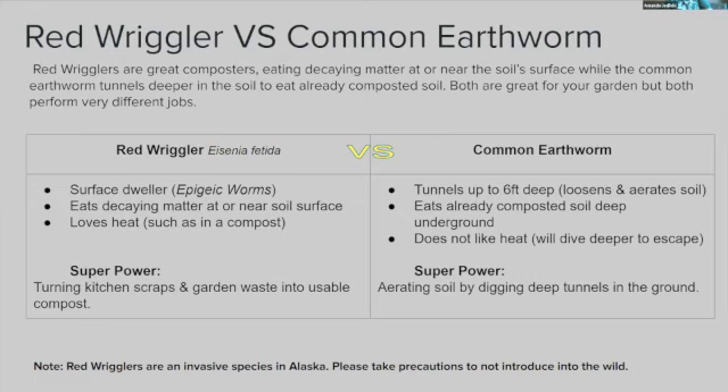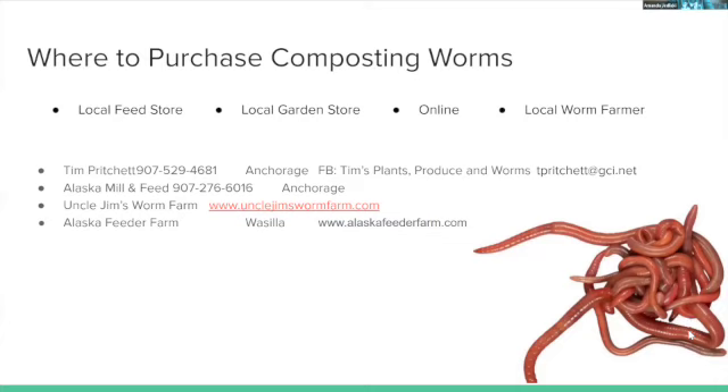Red wiggler superpower: turning kitchen scraps and garden waste into usable compost. Common earthworm superpower: aerating soil by digging deep tunnels. Common earthworms don't like heat and will leave or die in a compost bin as temperatures rise. Note: red wigglers are an invasive species in Alaska, so try not to introduce them to the wild.